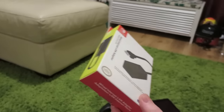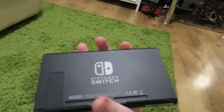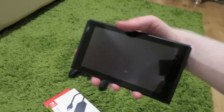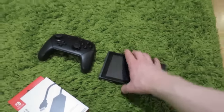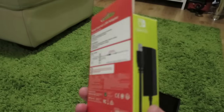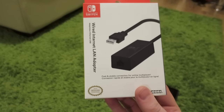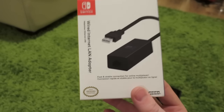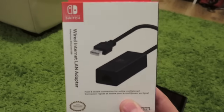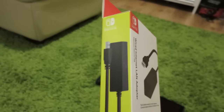Let me tell you guys a little bit of a story. When I got my Nintendo Switch, I wanted to get the LAN adapter pretty much straight away, so I pre-ordered it on Amazon. It was released either yesterday, today, or maybe Friday, because I took delivery of it today. Normally Amazon are pretty good at delivering pre-order items, especially if they're not a really popular item like this.